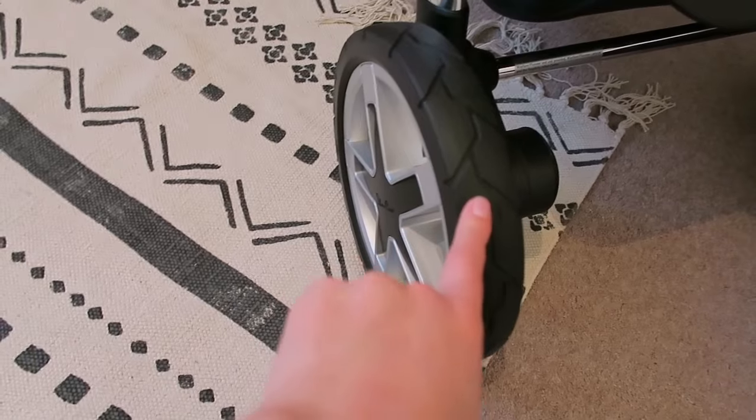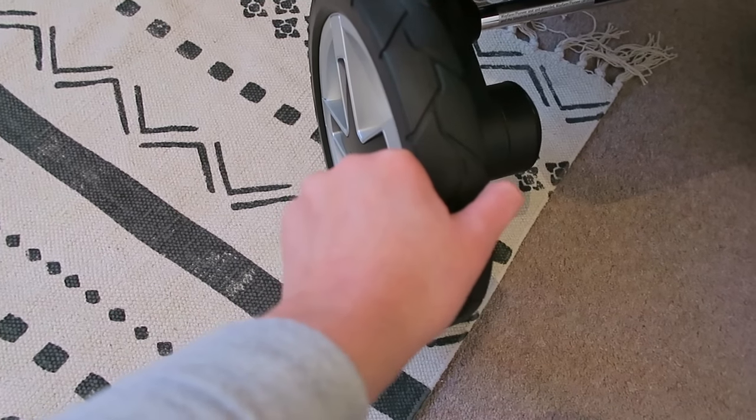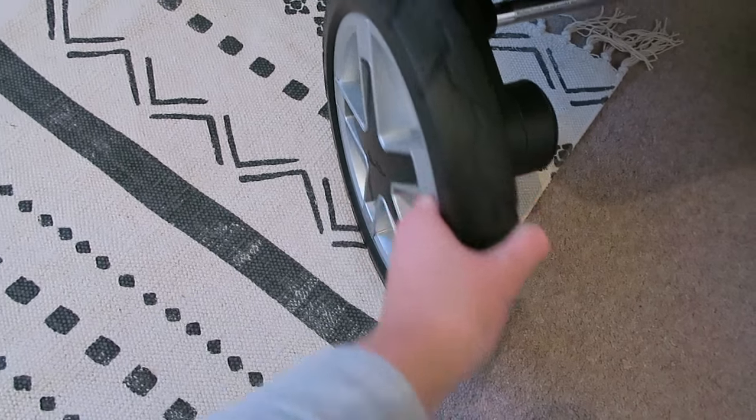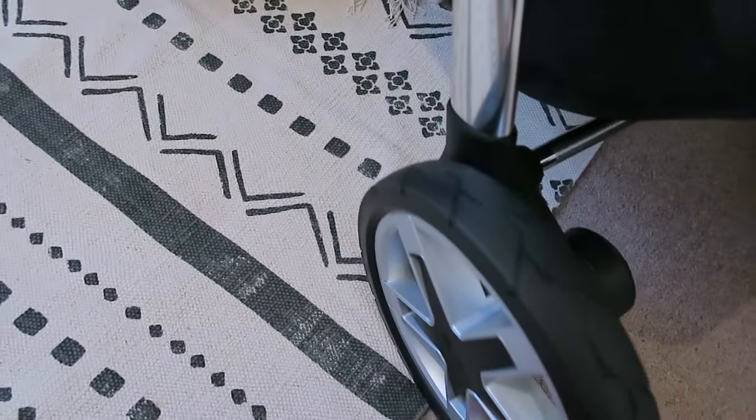The wheels are puncture resistant — they're not air filled, they're kind of solid and filled themselves. They're very solid and they turn really easily, so it's really easy to manoeuvre.